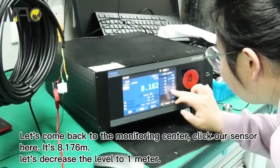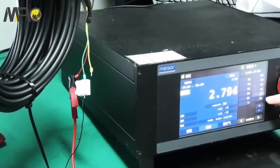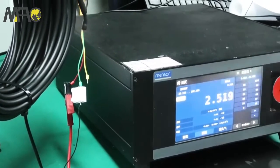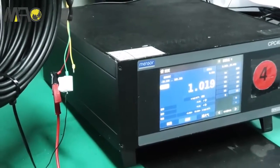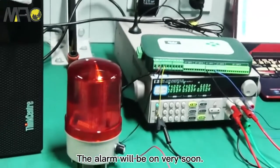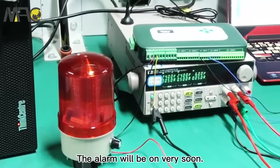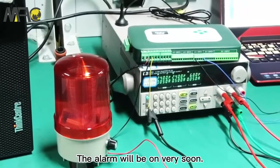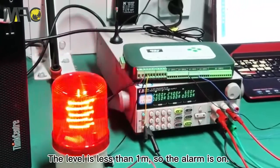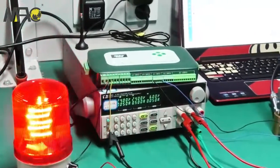Now from the monitoring center, clicking our sensor shows it's at 8.1 meters. Let's decrease the level to one meter. As you can see, the level is now less than one meter, so the alarm is on.